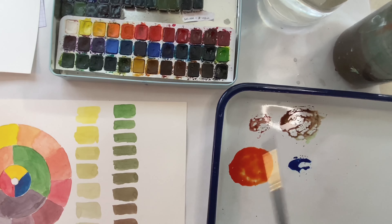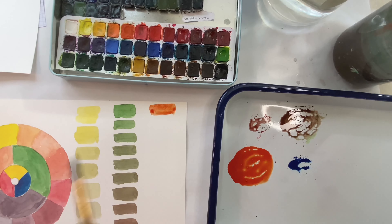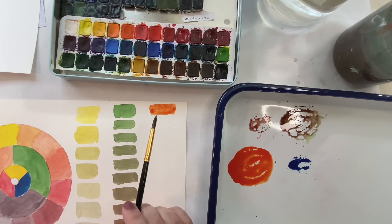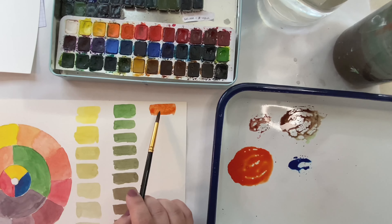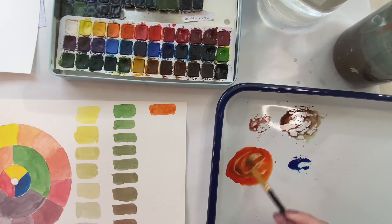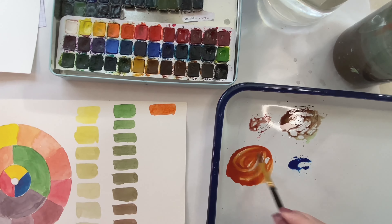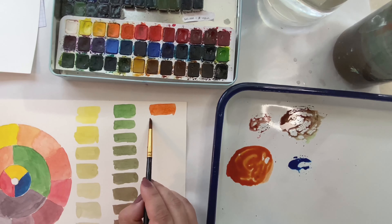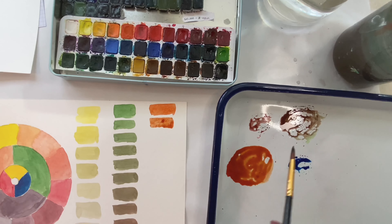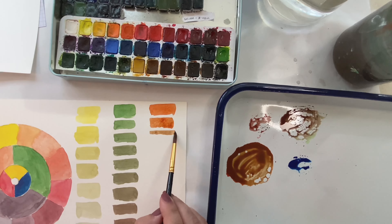So we're going to take our orange — and even though that orange is not a true orange, it's a little bit more of a red-orange. We're going to take just a dab of blue. And look how beautiful that new orange is — it's just so much richer. And once these dry, they'll be even nicer. I think I might've added a little bit too much because we went straight into like a brown.